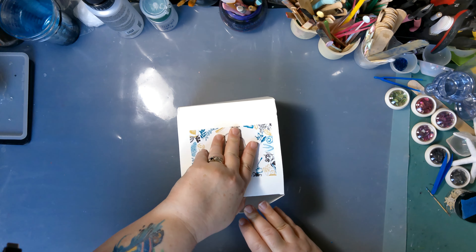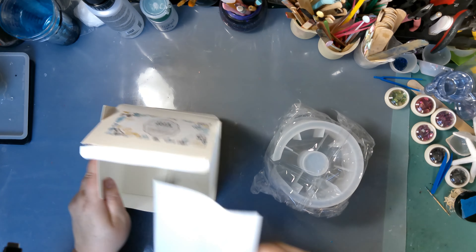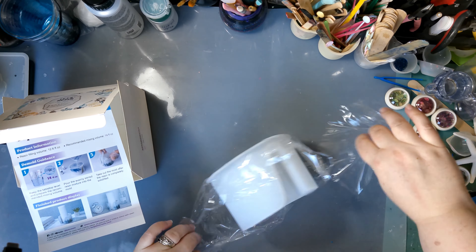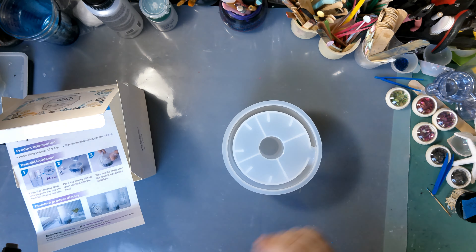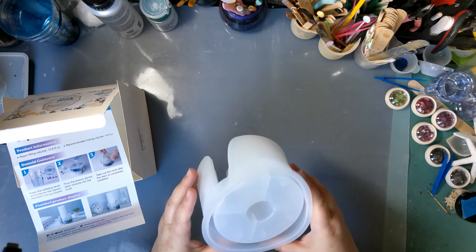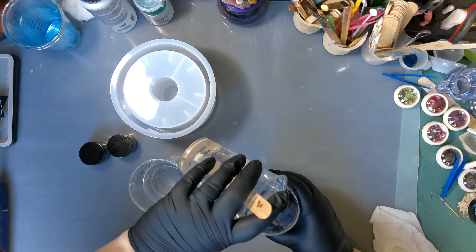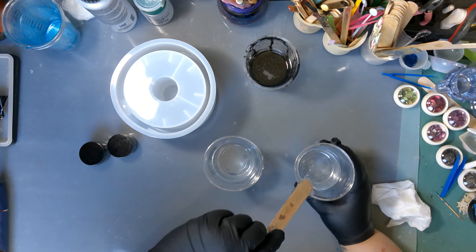Hey guys, welcome back to my channel. Let's Resin had recently asked me if I'd like to try out any of their new molds, so I chose this one — I thought it was interesting. This is their paper towel holder mold, though you can also use it as a toilet paper holder, which is what I'm actually doing in this video. I was surprised by how big it is — it holds between 12.4 and 12.8 ounces of resin and they suggest mixing up 14, so I mixed up just under 14 ounces of the Let's Resin casting resin.